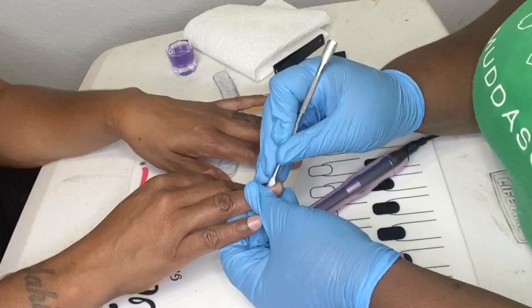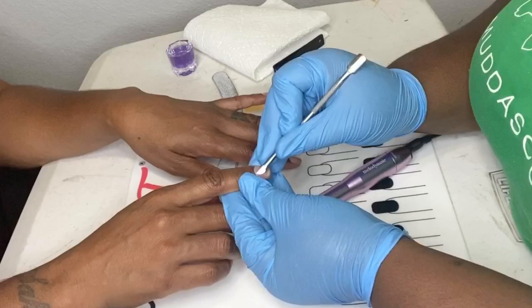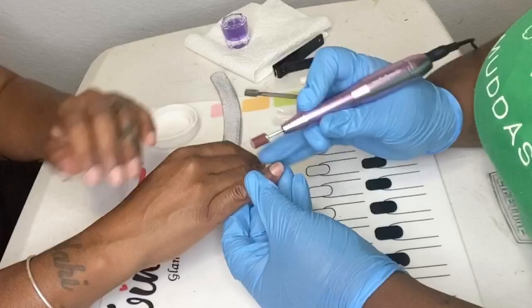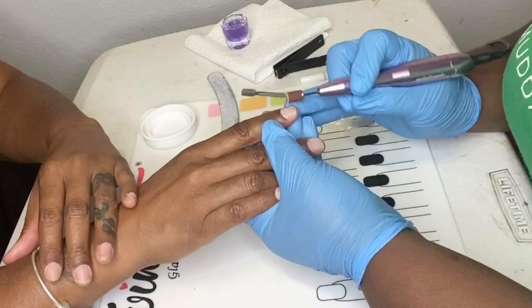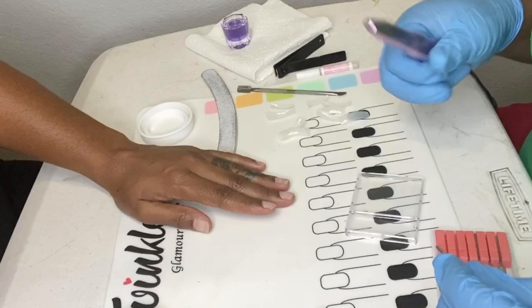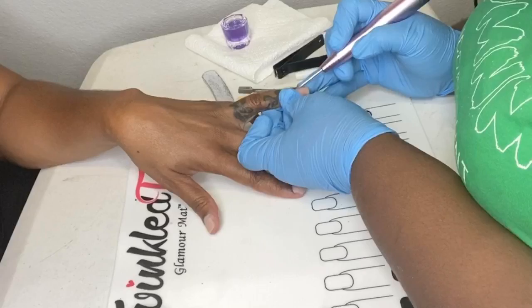What I'm doing first is I'm prepping the client's natural nail before the acrylic application, and this will help ensure that you would not have any lifting. You have to remove the cuticle by pushing back the cuticle using a cuticle pusher, and then removing the shine from the natural nail. I took a medium grit sanding band and I have my drill on the lowest speed because you don't want to do much damage to the natural nail.